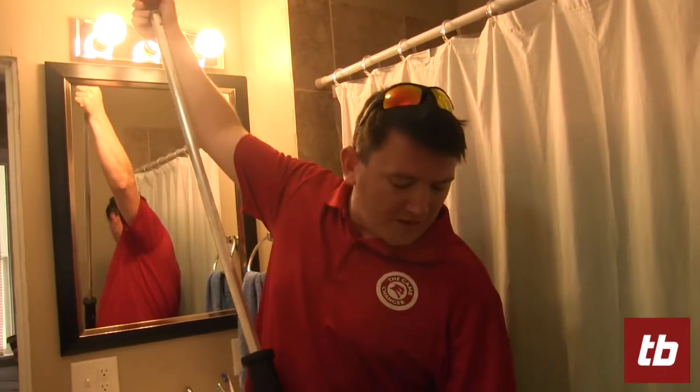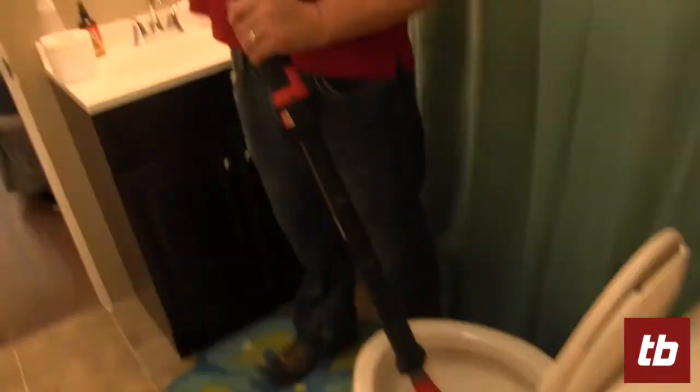So go to ToolBar.com and check out Milwaukee's 6-foot Trap Snake Toilet Auger. It's a pretty cool tool.